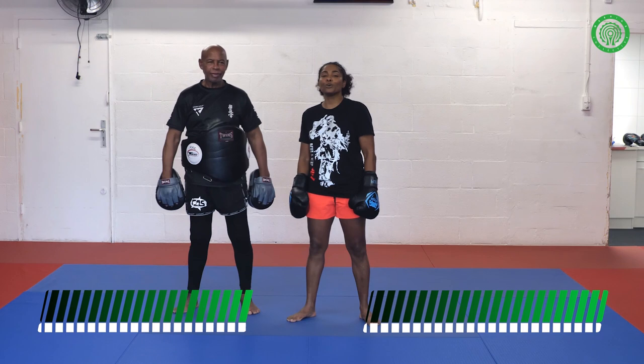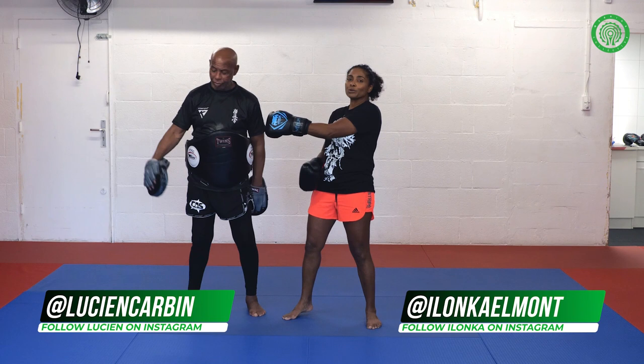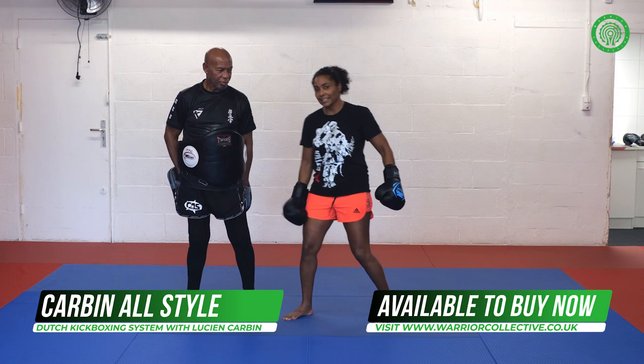Hi, my name is Ilonka Elma, known as the Killer Queen — seven times world champion in Thai boxing, two times Dutch champion, one time European champion. Standing here with my coach, the one and only Lucien Carbin, Carbin All-Style, the champion maker. We're going to show you a technique I like to do in the gym, but also in fights. Check this out.